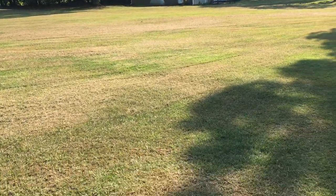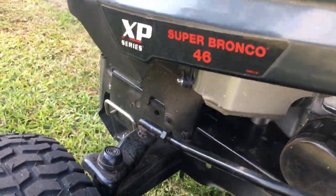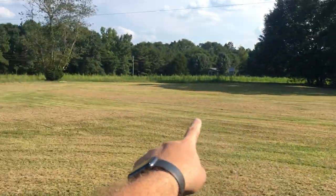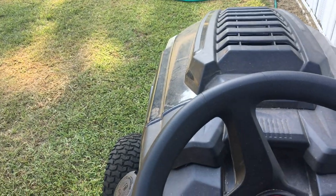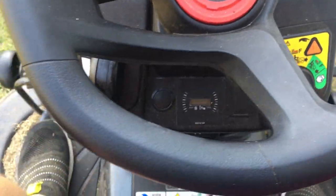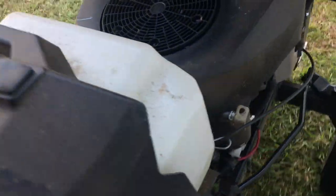Hello everyone, today I'm going to do another short video of the Troy-Bilt Super Bronco. You can see down there the Super Bronco is the 46-inch — I think it's the XP. I did the yard yesterday, all back here, and the neighbor's yard over there. I just changed the oil yesterday, you can see the engine there. I've got enough fuel — just going to do a short ride.